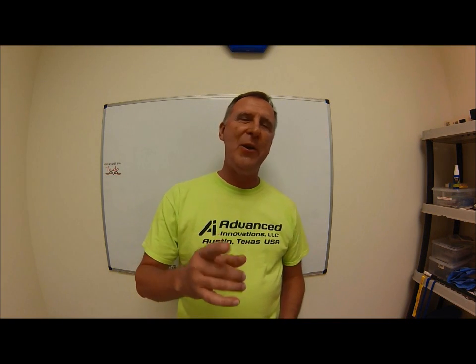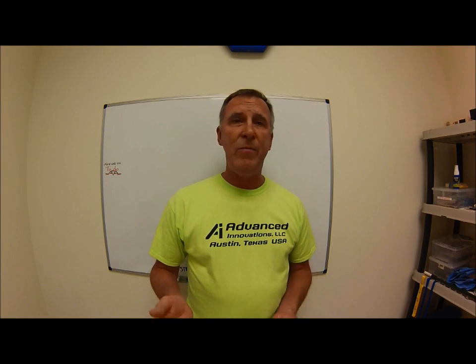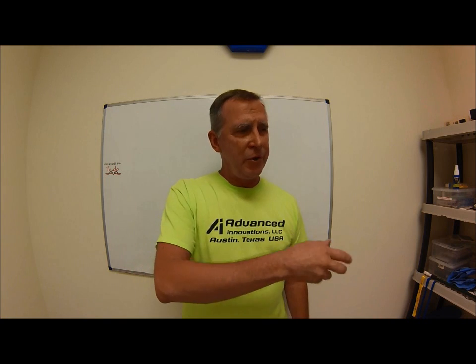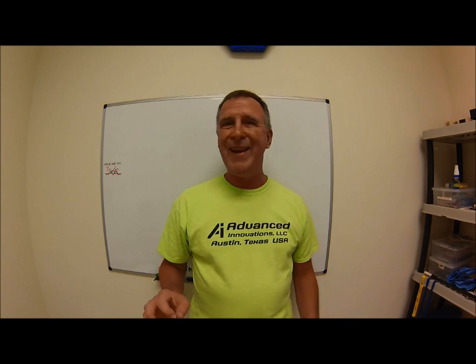Hi, Joe Pisinski here with Advanced Innovations, Austin, Texas. Today I got a good one for you. For many years I worked in a valve company and cut a lot of internal conical angles on a lathe. And when I'm talking valves, I'm not talking the kind on the side of your house where you hook your garden hose up — I'm talking the kind of valves that bring submarines up from the bottom of the ocean and deploy the landing gear on the space shuttle.